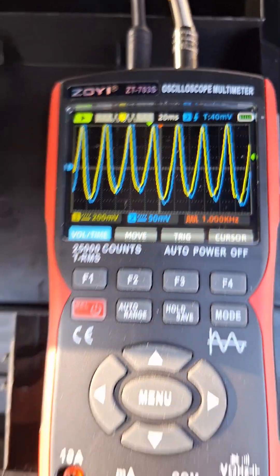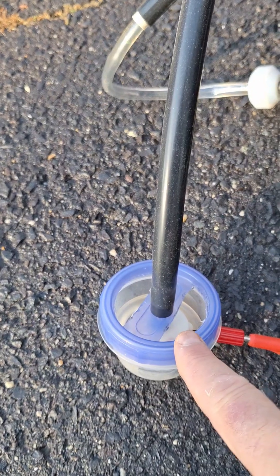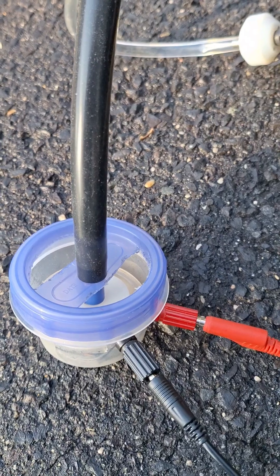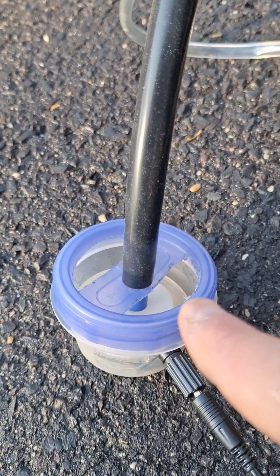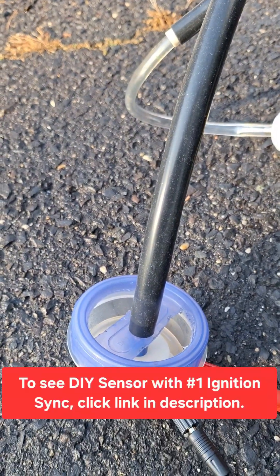One other thing I want to point out about this DIY sensor: I modified it by making some openings in it because it turned out to give a much better signal. I was getting a lot of reflections and noise when it was sealed. So I can't use this for the intake like the Rod Key, but it still works great for this application.